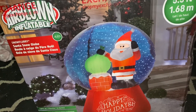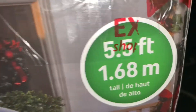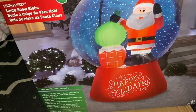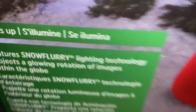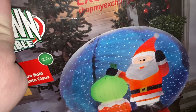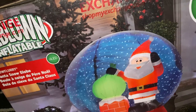Welcome to this inflatable channel. Today I'm reviewing the five and a half feet tall snow flurry Santa snow globe. This does have the snow flurry projection, almost like a kaleidoscope. Let's take the inflatable out of its contents and see what kind of fan it has and plug it in. The fan it has is a YF-80.